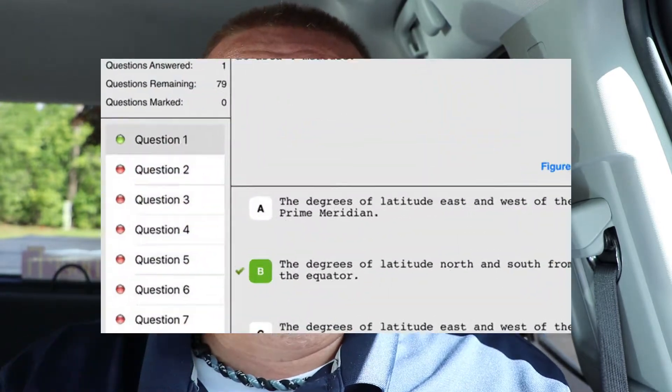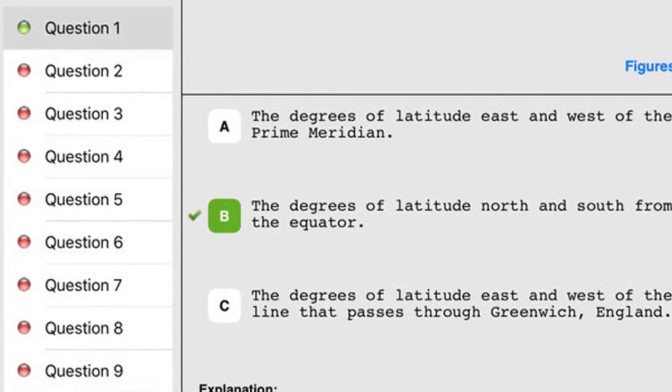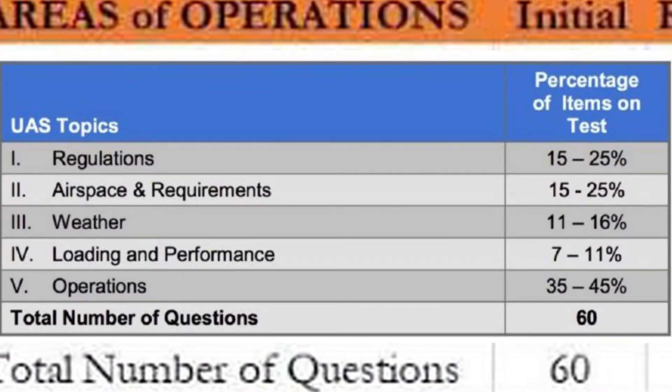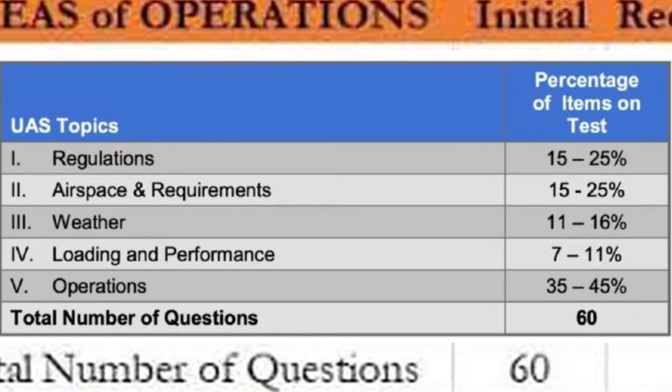I've taken the test and I passed — I got an 83 out of 100, getting seven wrong. They really try to mess you up with wording; in many cases they give you more than one answer that could be correct. Make sure you read the entire question and understand it before answering. One great feature is that while you're taking the test you can mark questions you're not sure about, so you can come back and double-check them afterward. If you study for this test, you should pass — plain and simple — but be conscious of the wording.